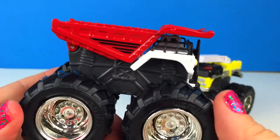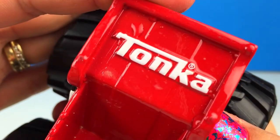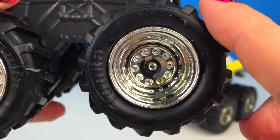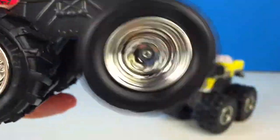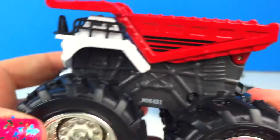Wow, I love the red bucket. It says Tonka and it's got black stripes on it. This one has great big wheels too. I bet it's gonna be great going over rough terrain. Let's play with these mighty machines.